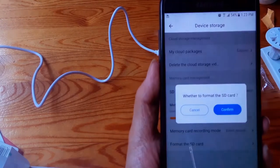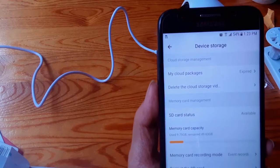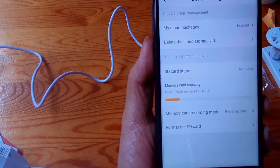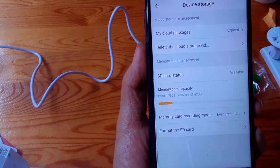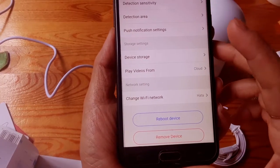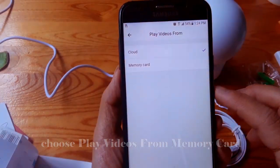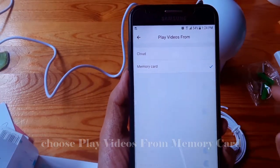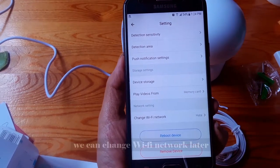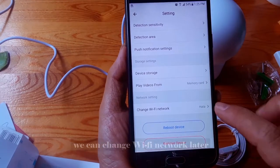Let's check the memory card capacity. We can format this SD card. The SD card status shows as available. For example, we can click on play video from memory card. We can also change the WiFi network.